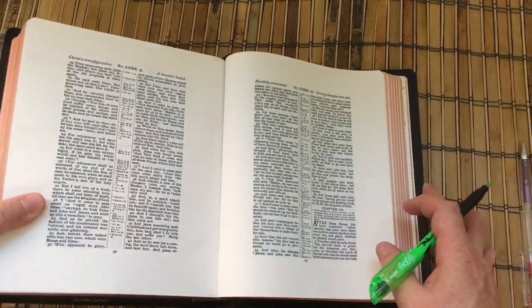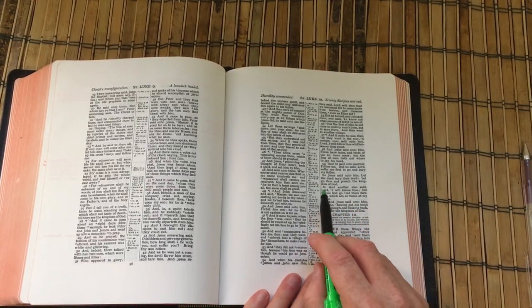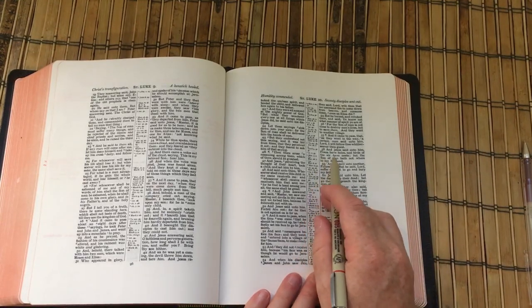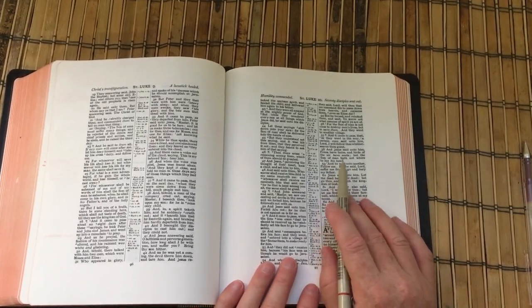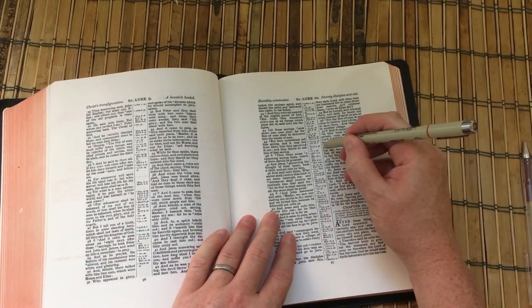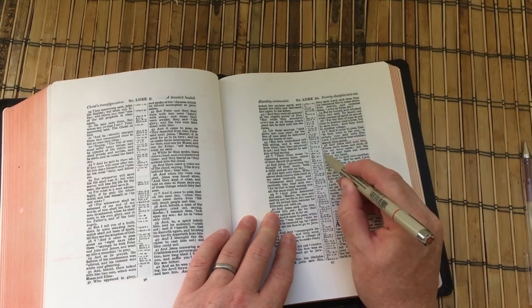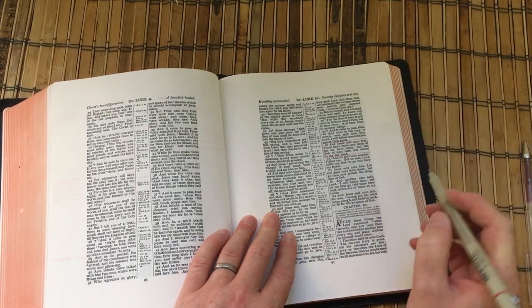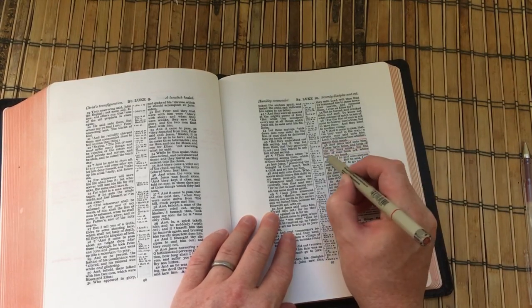If we give this a go in my Oxford Wide Margin, which is a Bible that I've been marking for a few years, we'll have a look at Luke chapter 9, verse 58. This is where the Lord says, 'The foxes have holes, and birds of the air have nests, but the Son of Man hath not where to lay his head.' There are a number of things you could do with that verse if you wanted to mark it out for memory — for example, you could simply draw around the verse just to make it pop out of the page.